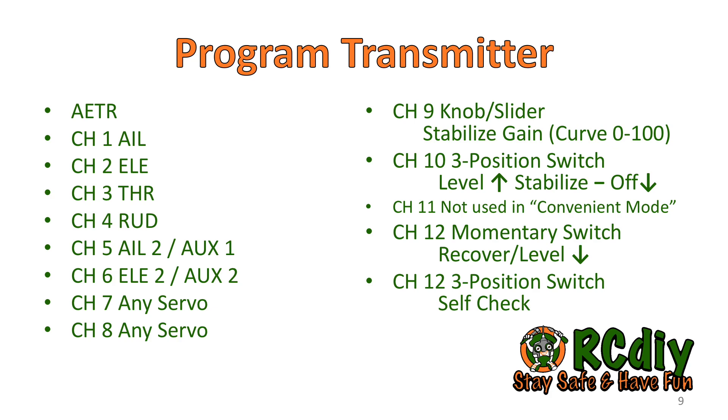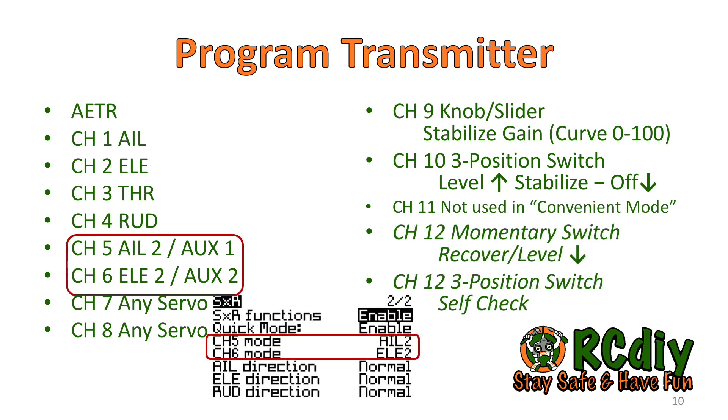To start, program the transmitter with a new model. Note that the channel order required is AETR. For channels 1 through 4, use straight input to output mixer mapping. Do not add any mixes for flying wings or V-tails — the receiver does the mixes for these. I suggest ignoring channel 5 and using a Y cable for ailerons, and also ignoring channel 6 if you are using a single servo.